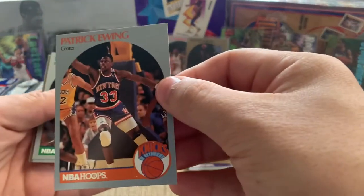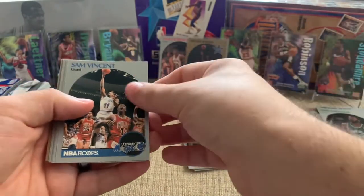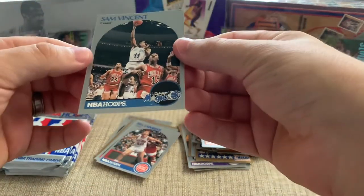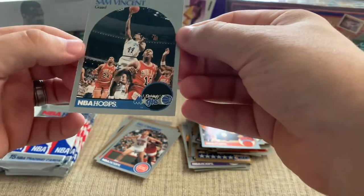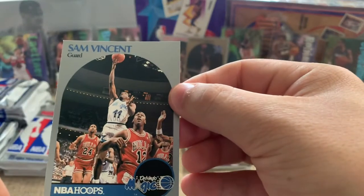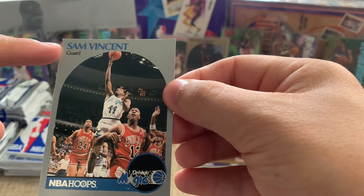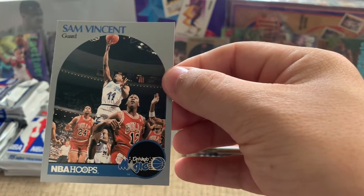There's a Patrick Ewing — I think I had that card growing up. So let's talk about this card. This looks like it's in reasonably decent condition; the edges do look a little worn. The big thing about this card — you can see the whiting up here — but the story behind this card is that Jordan is wearing the number 12 jersey.